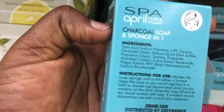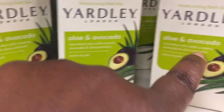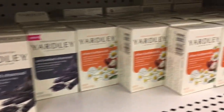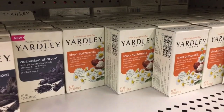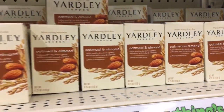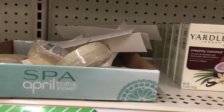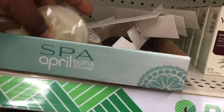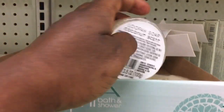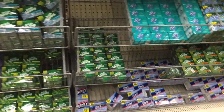Yeah, it says sponge and oil. Then they have the Yardley London — this is aloe and avocado — they have the activated charcoal as well. Then they have the shea buttermilk one, the oatmeal and almond one, and the English lavender one. They also have this one I've never seen before — the loofah soap in coconut scent. Alright guys, so this is my Dollar Tree soap section.